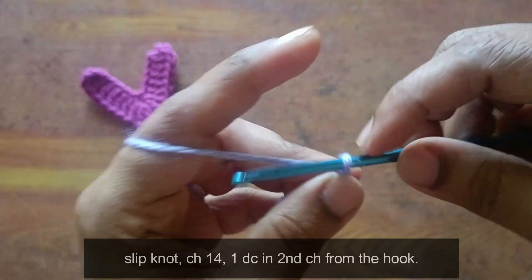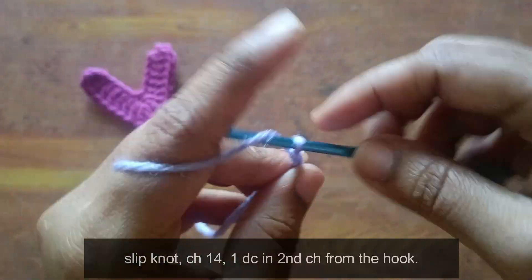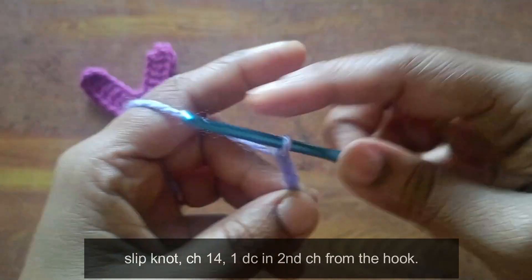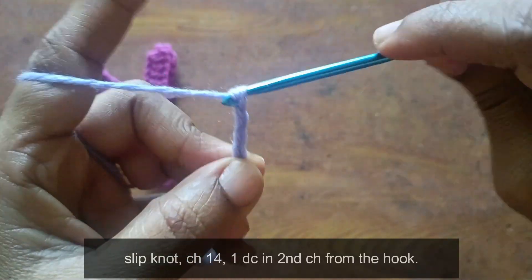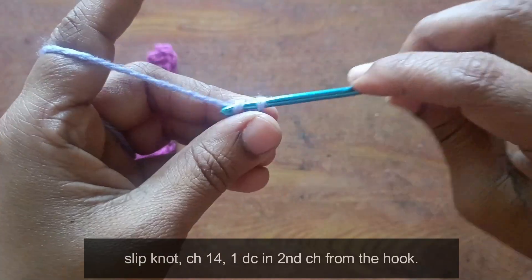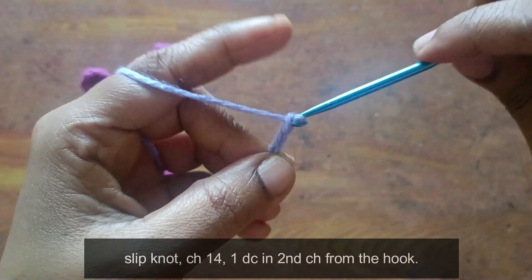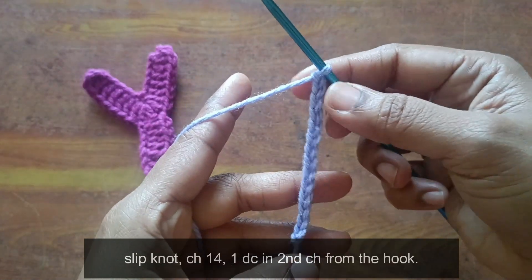Counting: 1, 2, 3, 4, 5, 6, 7, 8, 9, 10, 11, 12, 13, 14. Okay, 14 chains.